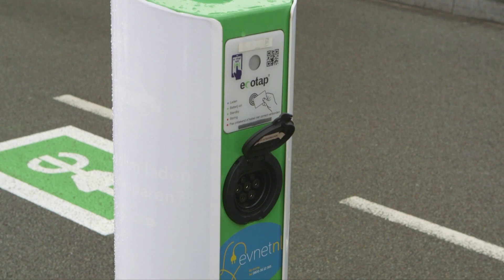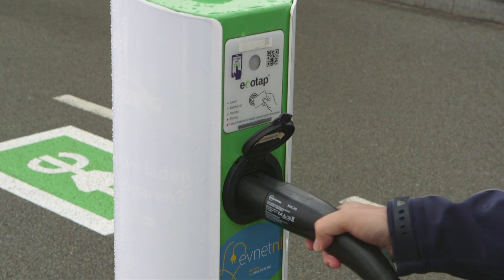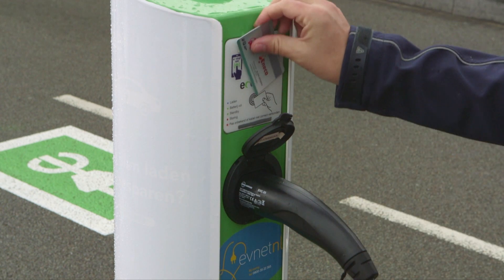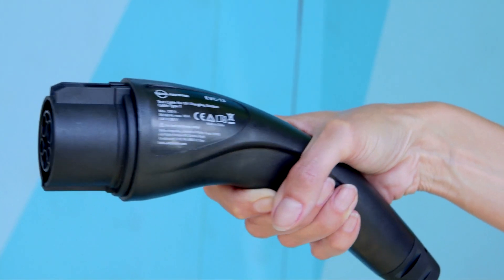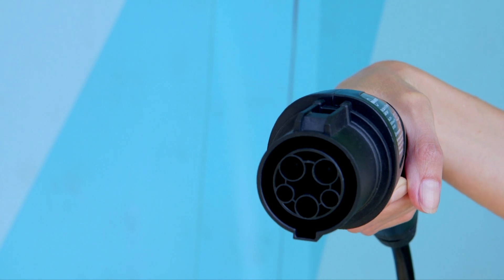The EVC20 test cable is your interface for type 2 socket outlets as well as for charging stations with fixed cables. An optional EVC13 cable is available for type 1 connectors.